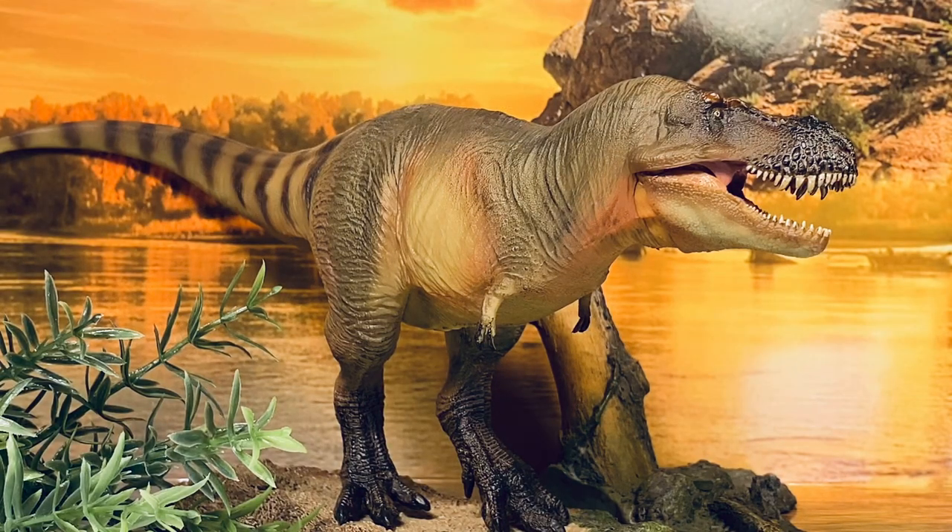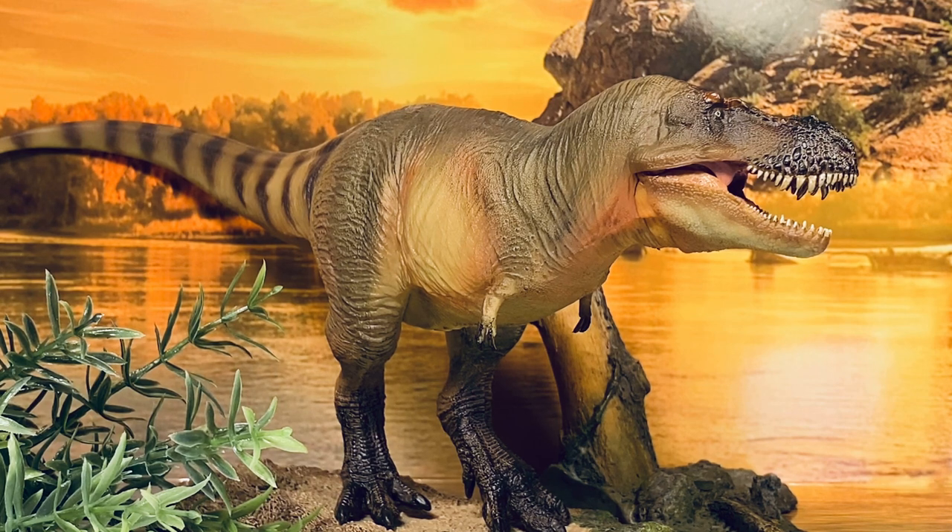Final thoughts on Zhuchengtyrannus: I am extremely happy with this figure. Finally a figure that justifies PNSO's up-and-down price point — I'm perfectly happy paying $42 for a figure of this quality and size. It's a big, hefty, bulky tyrannosaur, and a species that to my knowledge has never been made into figure form before. The only nitpick is the paint scheme — obviously the biggest complaint with all PNSO figures — it doesn't match up to the promotional images, but really what figure does? I think the paint scheme turned out pretty nice here, the head details are fantastic, and I love the slightly dynamic pose. Luckily it comes with a little acrylic base so you don't have to worry about the figure warping and toppling over on your shelf. I got this from PNSO's AliExpress store — link down below in the description.